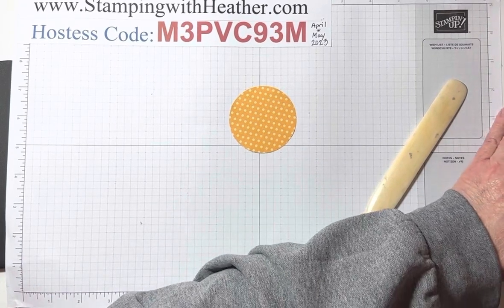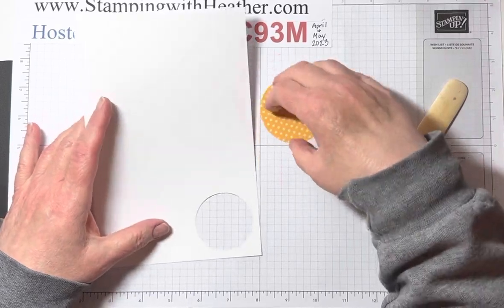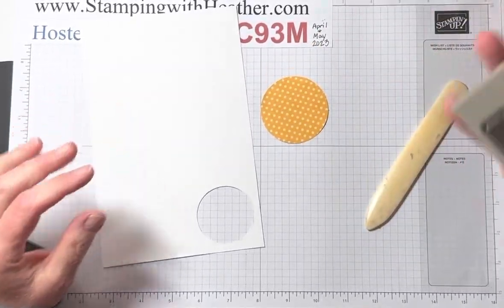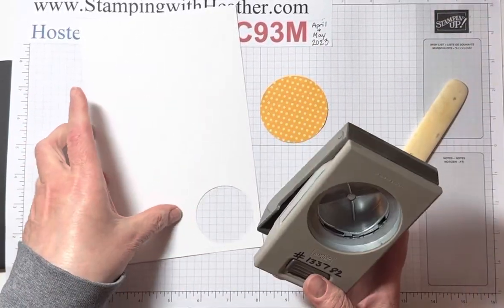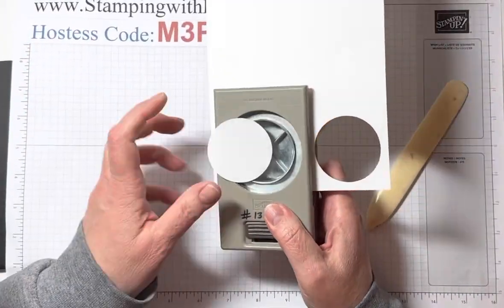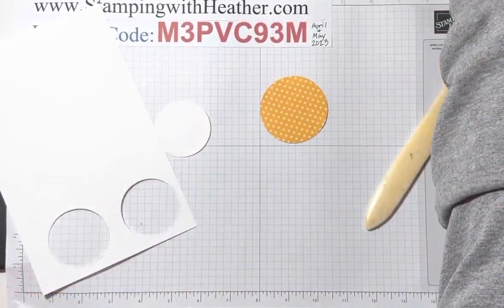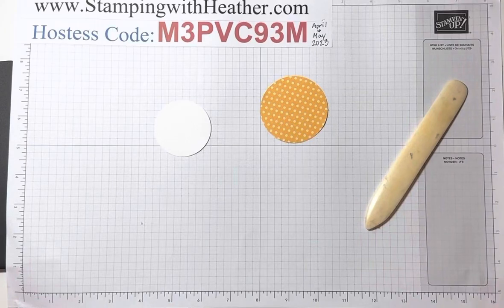You're going to grab a sheet of the yellow polka dot DSP and punch out one circle with the two and three eighths punch. Then you're going to grab a scrap of Whisper White — I went ahead and just punched out my circle to stamp on. A lot of people will stamp and then punch out, but either way works. We're done with the two inch punch, so that can be put away.